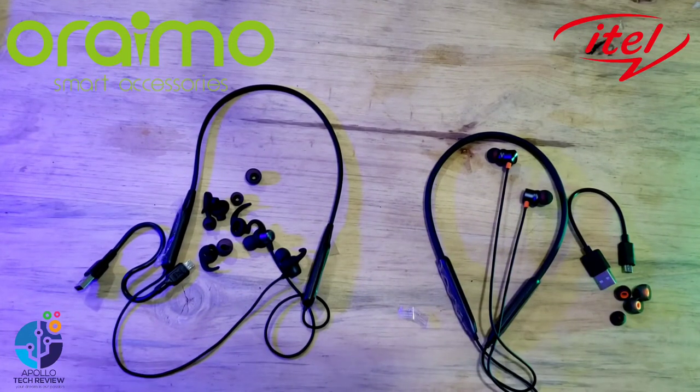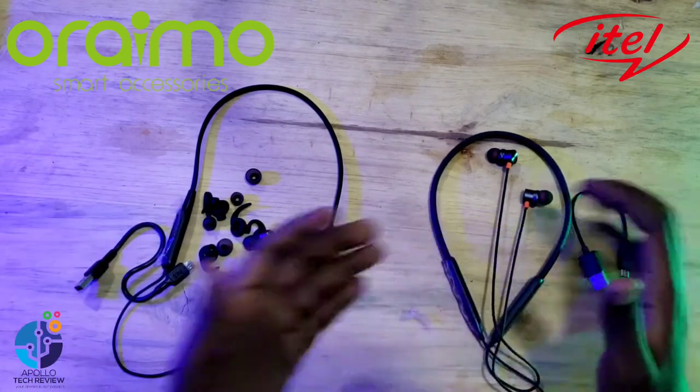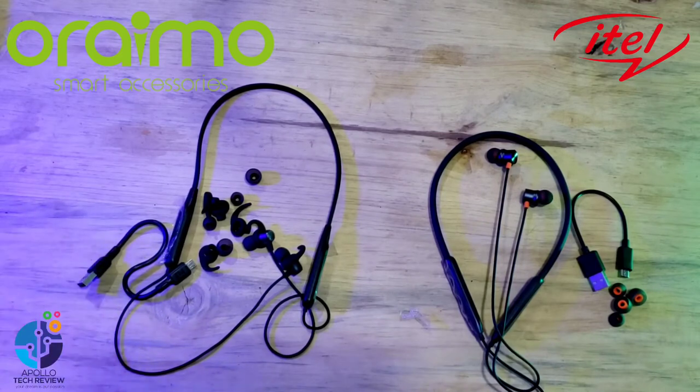These are the neckbands — this one is for iTel, and this one is for Oraimo. We want to go ahead and check how they differ from each other.